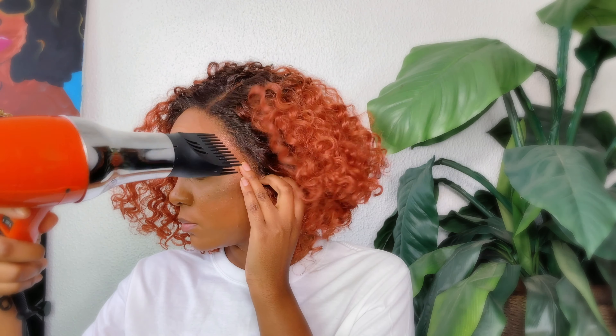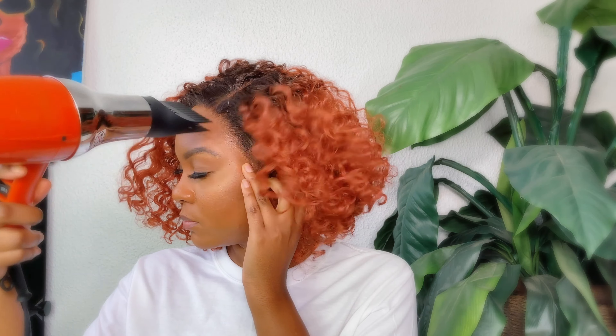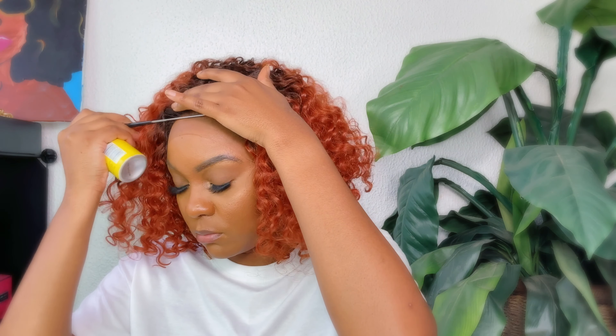This unit does come with pre-plucked baby hairs, but I will not be laying them down. I just don't think it's necessary for every wig to have baby hairs — I mean, if you like to do it, do you — but I will not be doing that on this wig. On the packaging it says this is supposed to be virtually undetectable HD lace, so hmm, we'll see about that, Miss Butter lace.